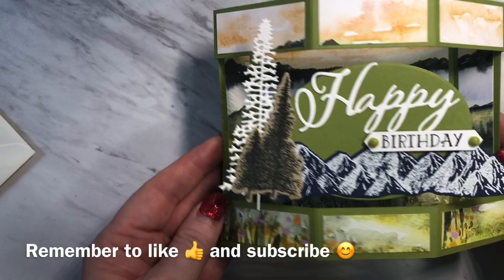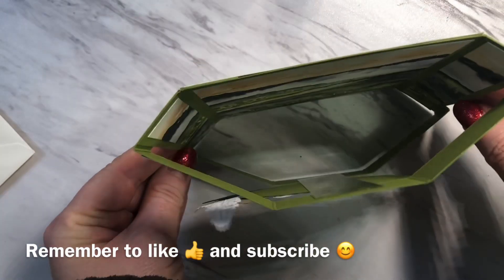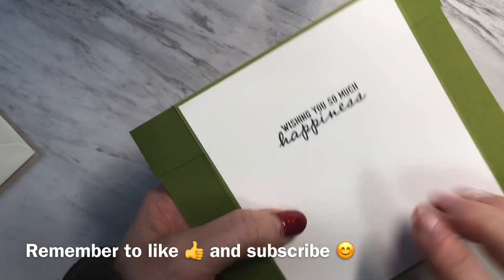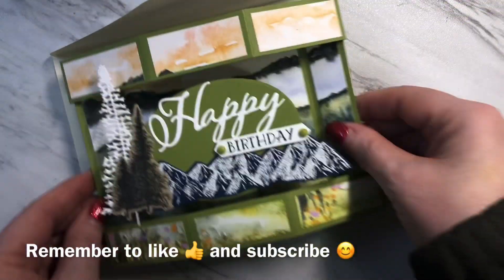And so here I have the finished card. You can see that the center panel appears to be floating in the middle of the card. When the card stands up for display it stands like this. You can of course write on the back a message to the recipient. This card folds flat and fits inside of a five by seven envelope.